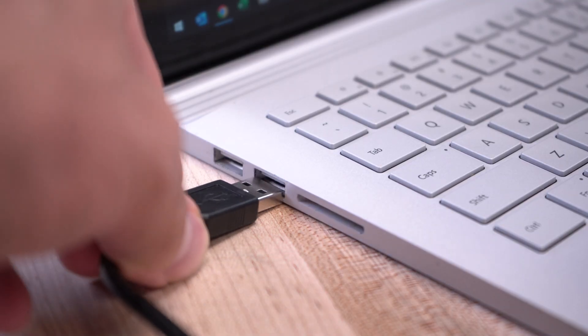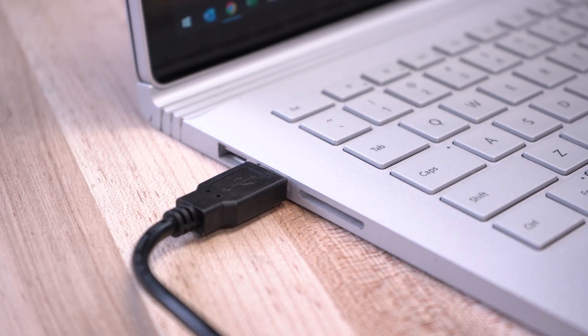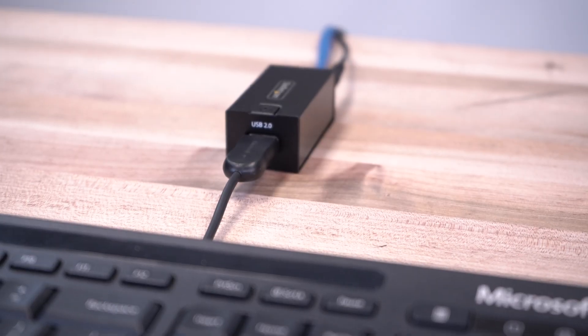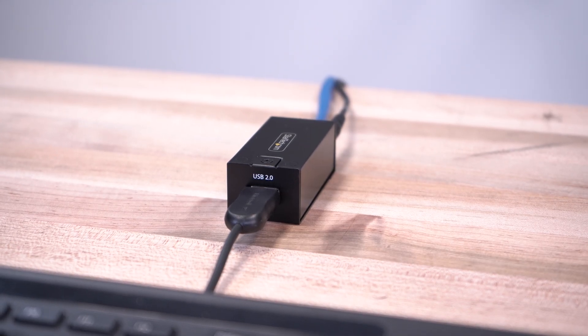They are plug and play, feature a driverless installation, and are compatible with all major operating systems. They also work with older USB specifications to ensure greater compatibility.